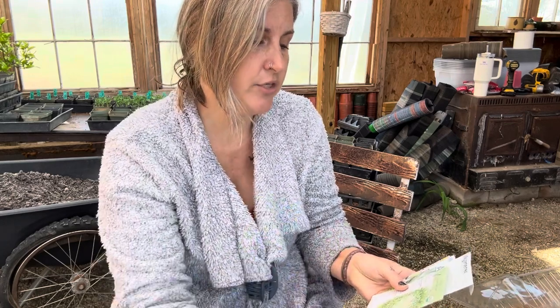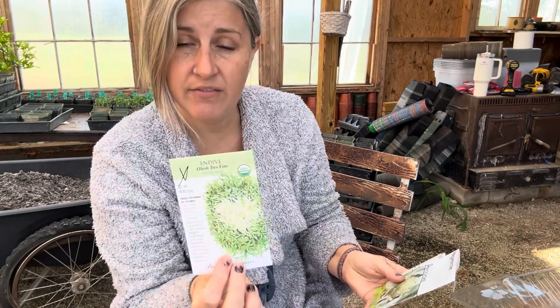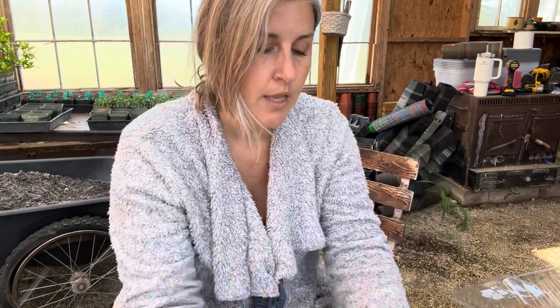Then we have feverfew, some cabbage, endive — I don't know how you say that — artichoke, dill, German and Roman chamomile. One is a perennial and one's an annual, but this one seeds itself so much that it's pretty much a perennial because it comes back all over the garden every year — not just in the place you planted it, just everywhere. Those are the ones I have started prior to today.